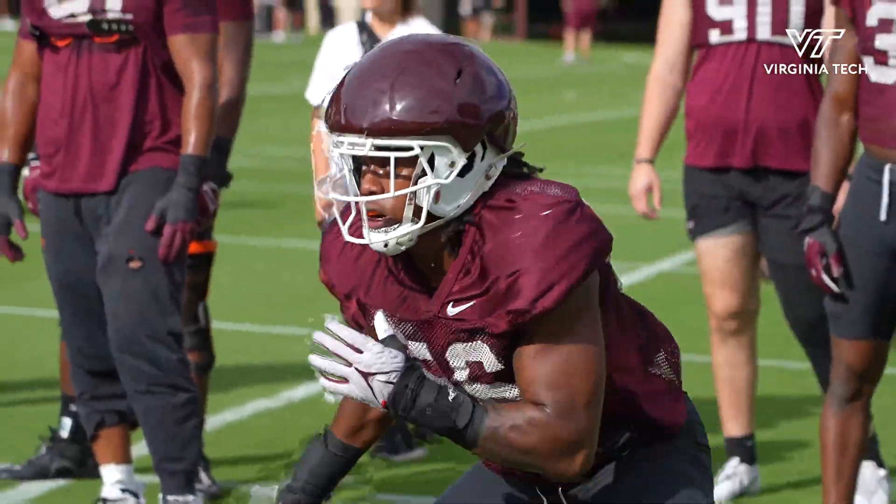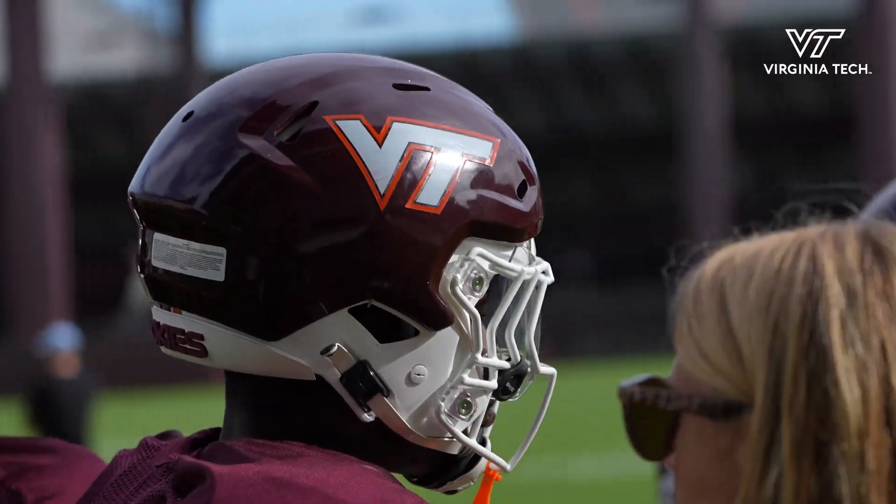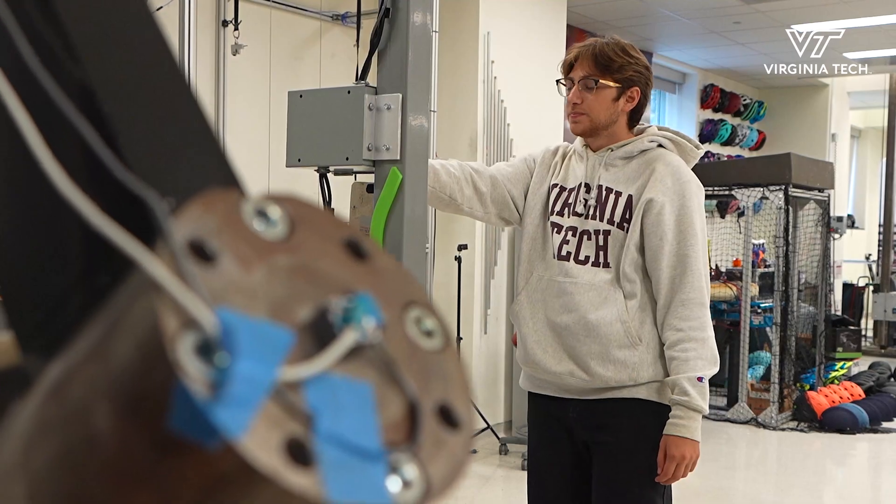The Safer helmet is an add-on to existing football helmets meant to further absorb impact energy. Essentially what they do is reduce head acceleration, and when we reduce head acceleration we reduce concussion risk.